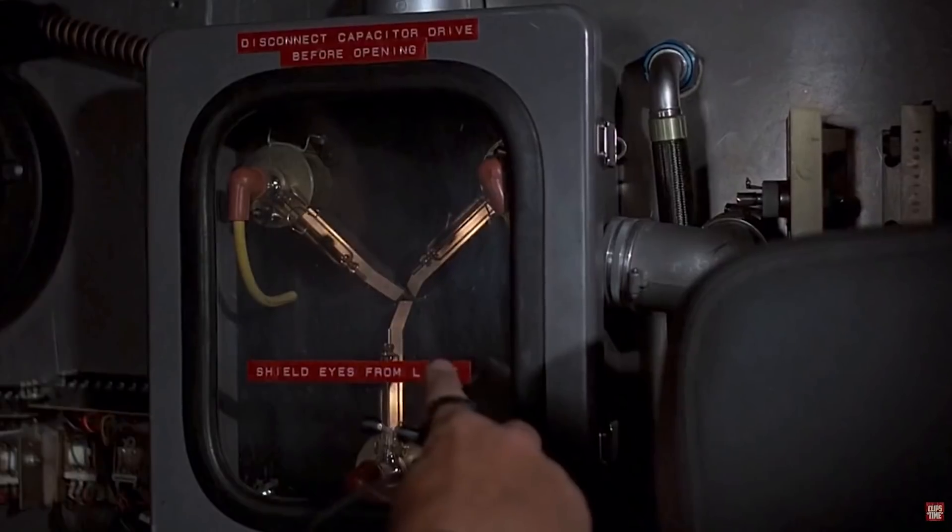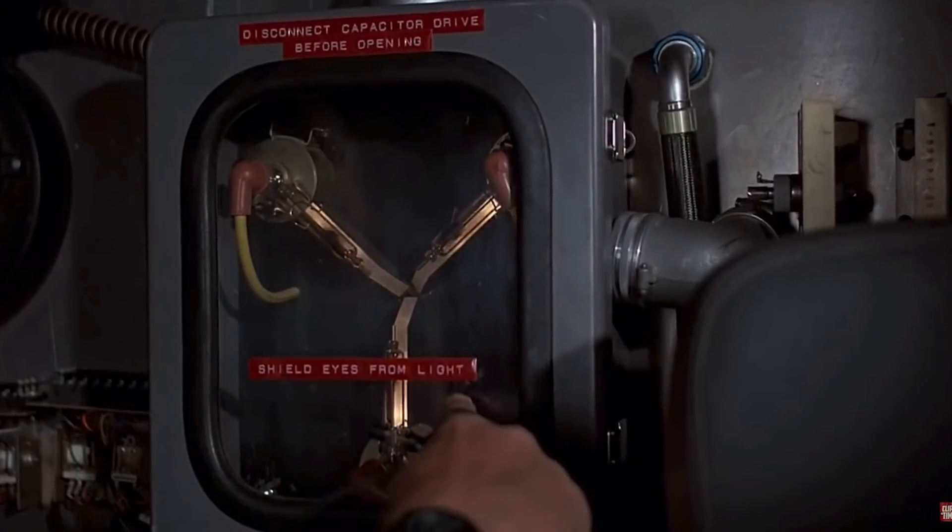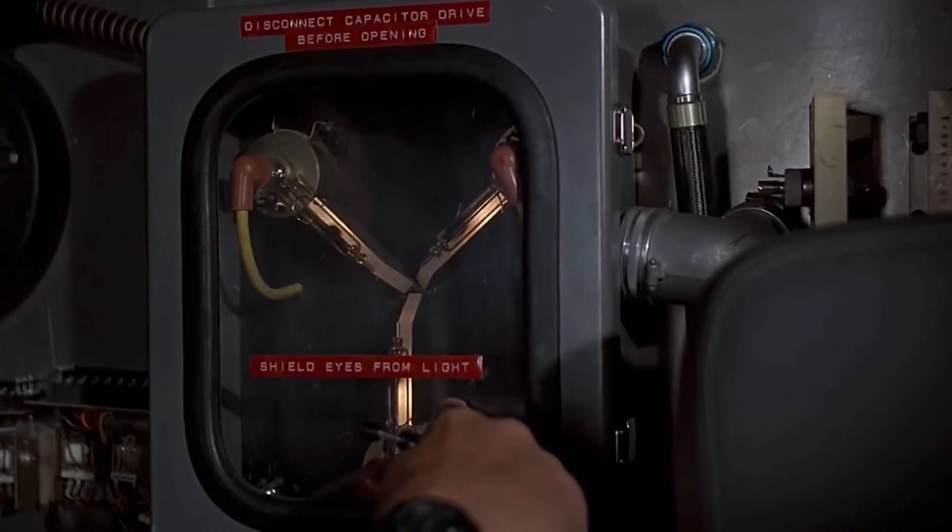In today's video, we're going to work on something I've really wanted to do since I was a kid — make a flux capacitor. We're going to build on the knowledge from last time, using resistors and a transistor as a current source to drive a bunch of LEDs in series. We're going to use that as our chasing LEDs, coming in from the outside and working towards the center. If you're looking for an exact replica of the flux capacitor, that's not really what we're doing here — we're making a chasing LED circuit.